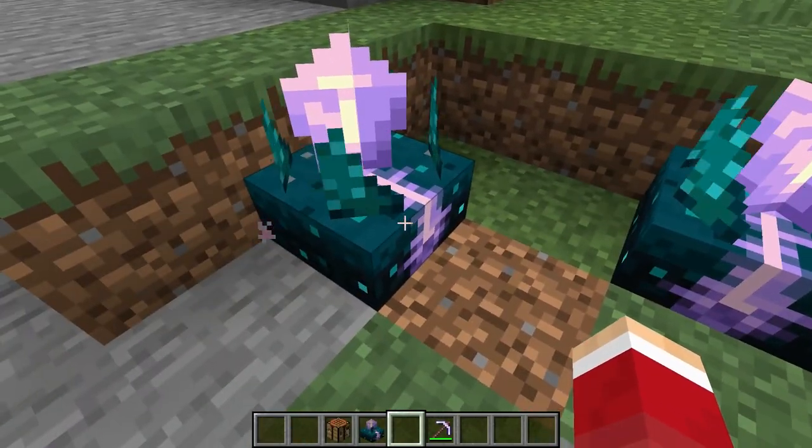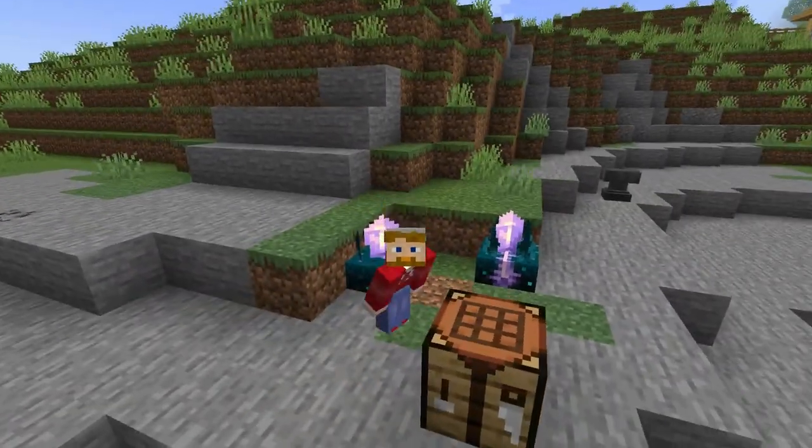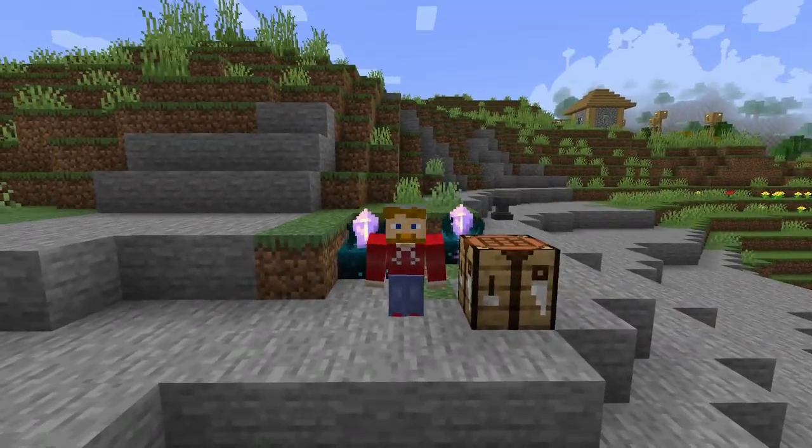They even look good for decorations! But that is how you make the calibrated sculk sensor.